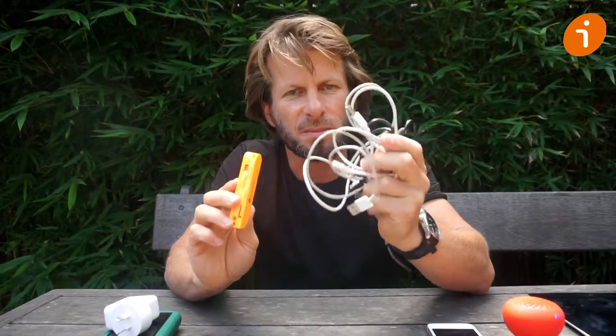The banana multi adapter is for anyone who's familiar with this mess — it's all your adapters for all your devices in one neat little package. It's very simple to use; it has a USB port for plugging into your charger device.